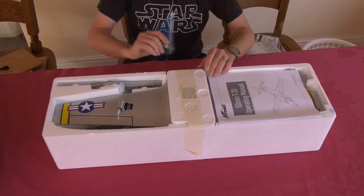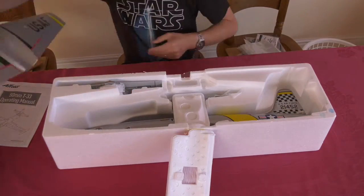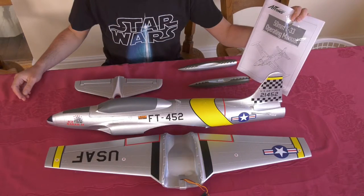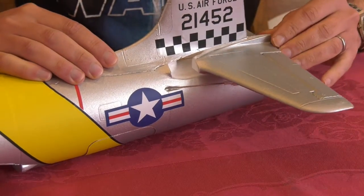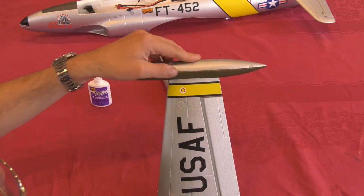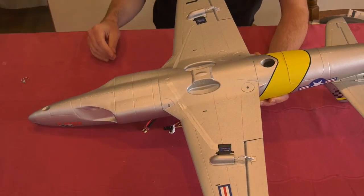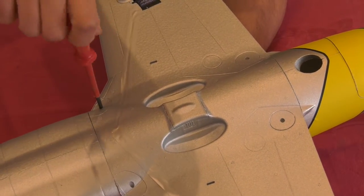Let's get the kettle on and put it together. Assembly is dead quick and easy as there's only 5 bits. As recommended we'll use FoamSafe CA to glue the tail plane and wing tip pods into place. We'll screw on the wing — the alignment here was not quite as accurate as the Hawk was. They do give you a spare screw.